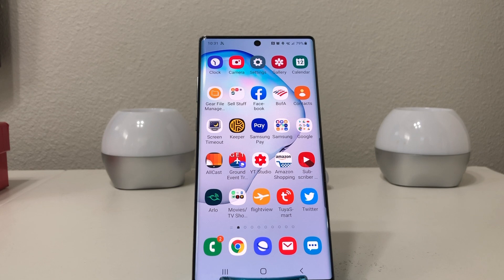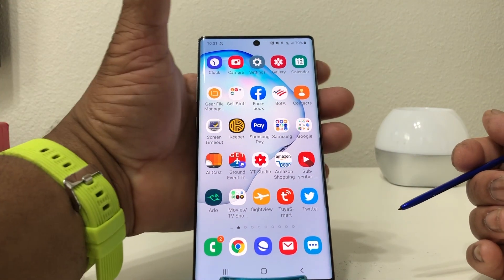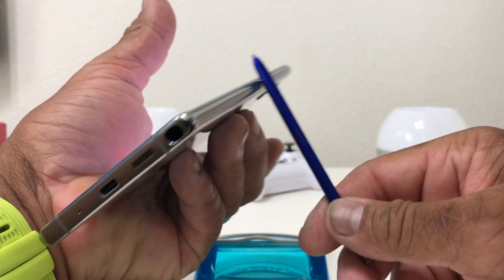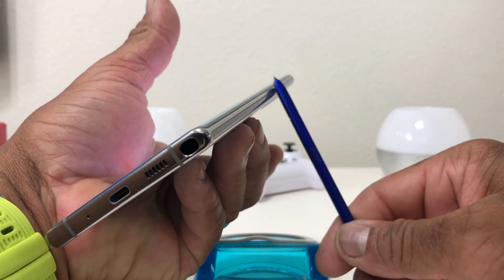Hey everybody, this is Melvin with Tech Running 24/7. In today's video we want to show you how to program the side key on your Galaxy Note 10 Plus — meaning set it up to turn off your device. For demonstration purposes, we have our Galaxy Note 10 Plus here.